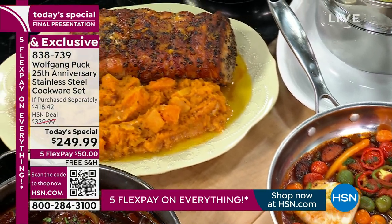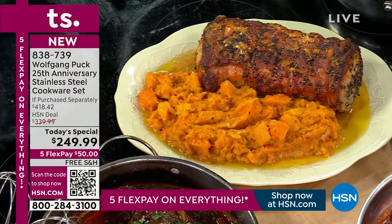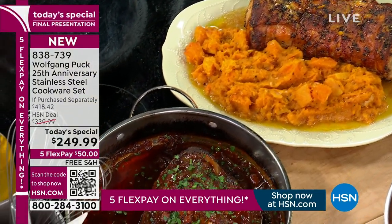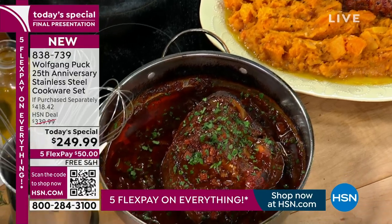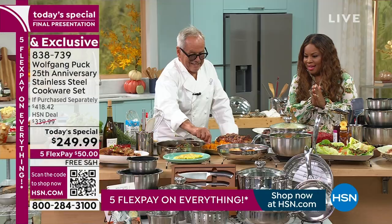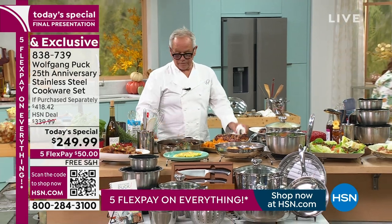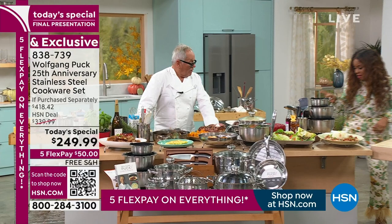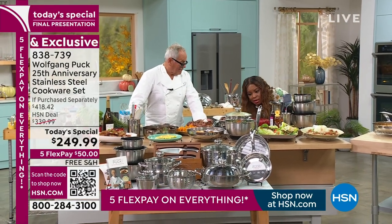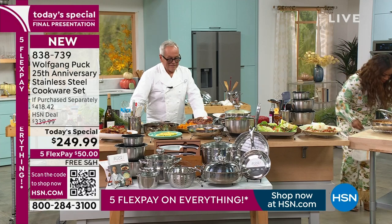We certainly want to invite everybody to continue to call for our today's special. We've got about 140 sets remaining. That gives me a chance to walk carefully and get another towel — because the person who would slip would be me, and that would be my most embarrassing moment.